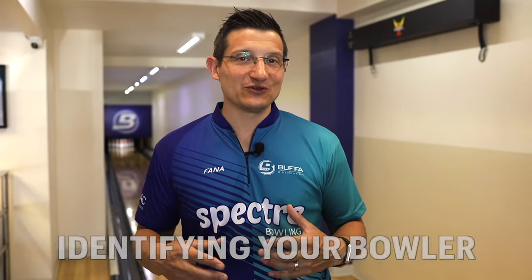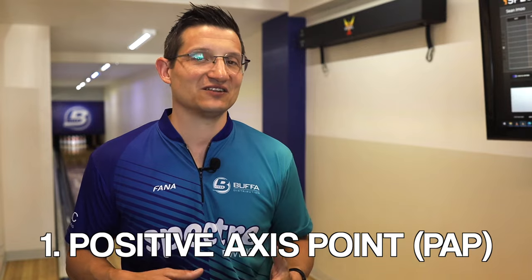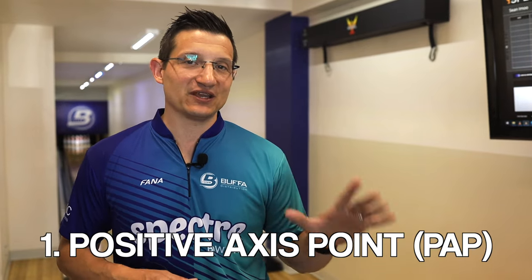Right now we're here on our lane in our pro shop and we're going to go through several different processes. The first one we're going to work on is the PAP, the positive access point. We're going to be working with Sean to get their access points. This is also a great opportunity because you're on the approach, on the lanes with your customer, to be able to check a couple of things.